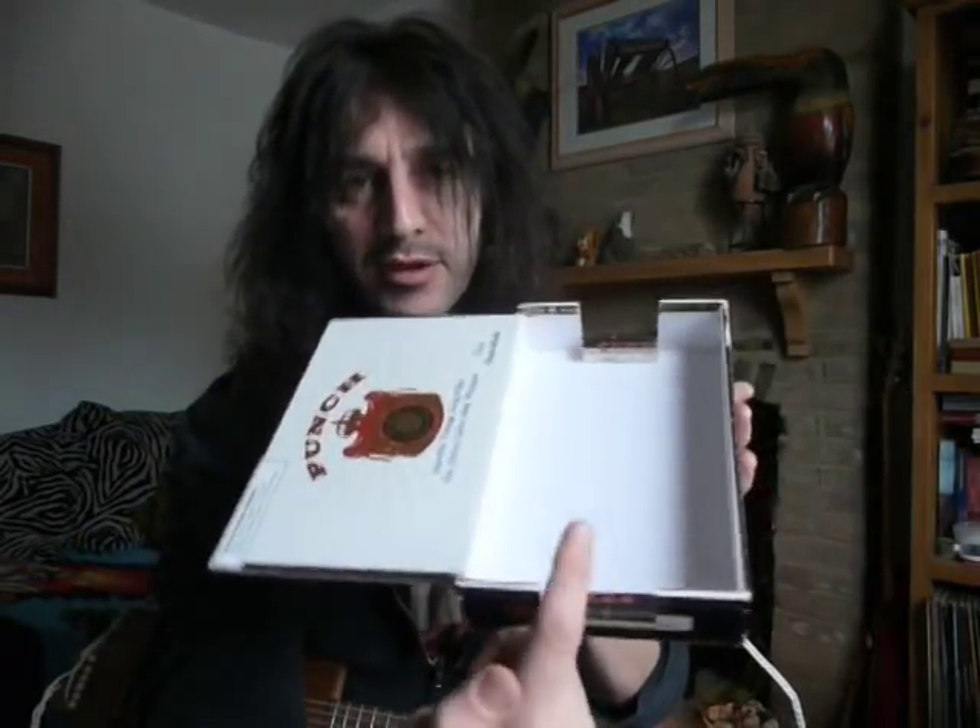Or a more modern Cuban cigar box — Punch. Inside, you'll notice I've already cut these little notches out, because this is going to turn into something fantastic.